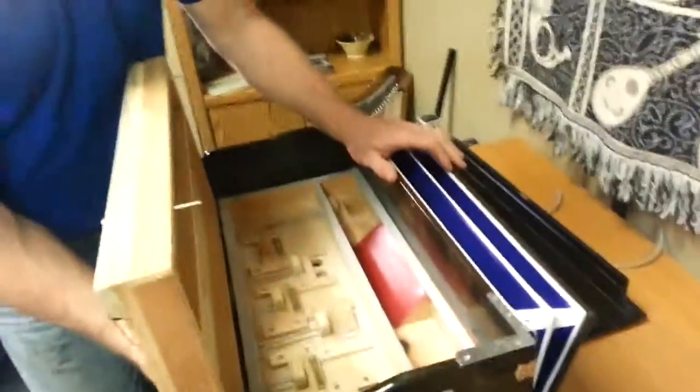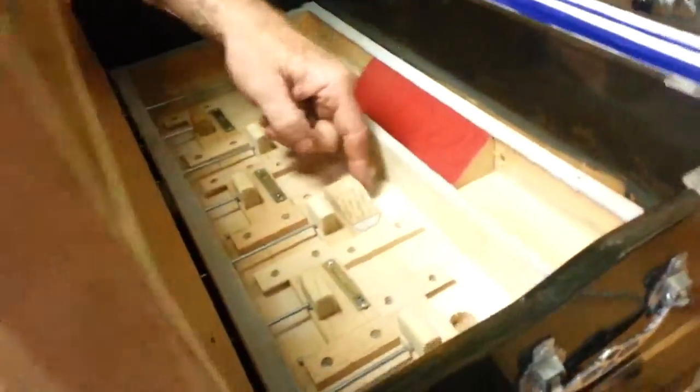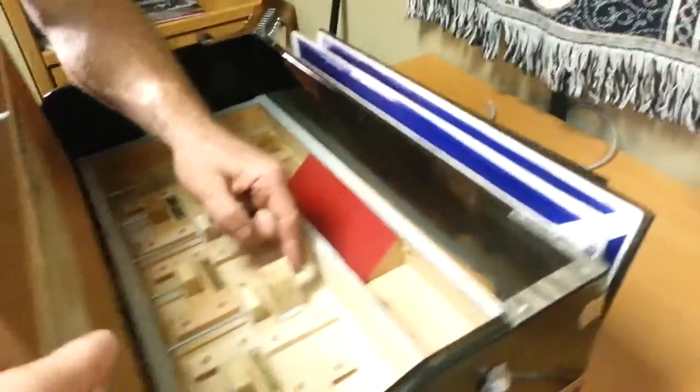You asked about the vibrato — that is caused by this little block going up and down. So it's only the one bank that has the vibrato, which is the second from the right on the large knobs.